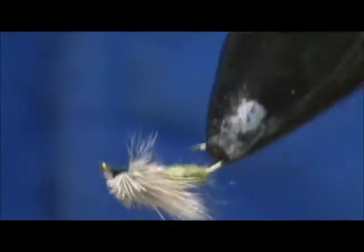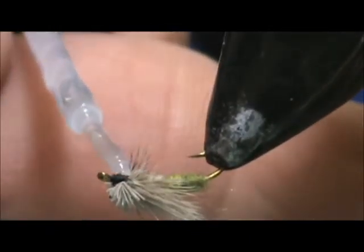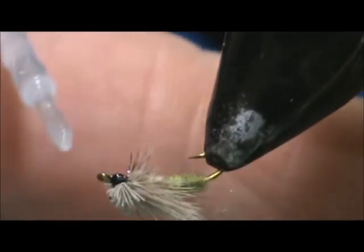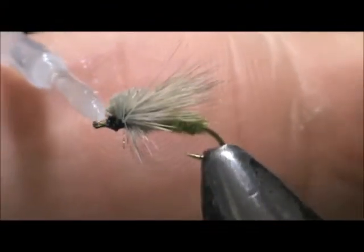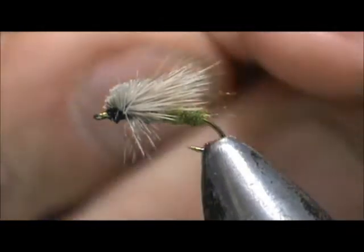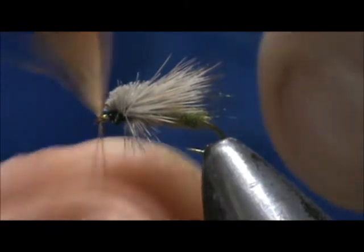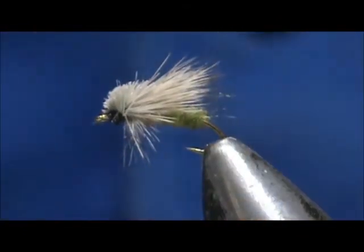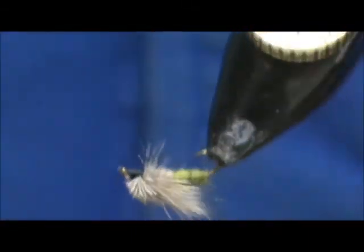Our hackle is still pretty nice on there. Take some head cement and put a little on there. I'll need to clean the eye out — just take a hackle feather you have lying around and run it through the eye to clean it out. And here we have an egg laying caddis.